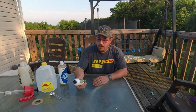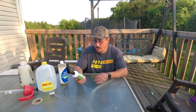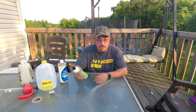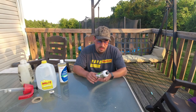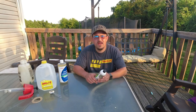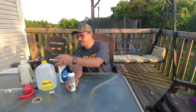What I have here is 100% cold pressed neem oil. This comes from a tree that supposedly locusts won't even eat. When they have big locust swarms in the Middle East, the locusts will eat everything but they won't eat the neem tree. So we're going to mix that in a gallon of water.